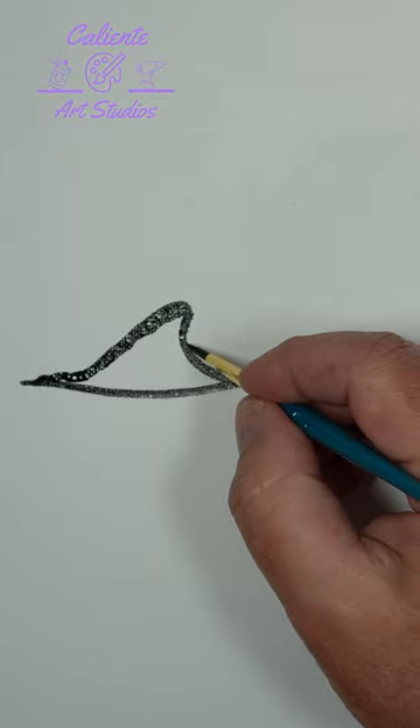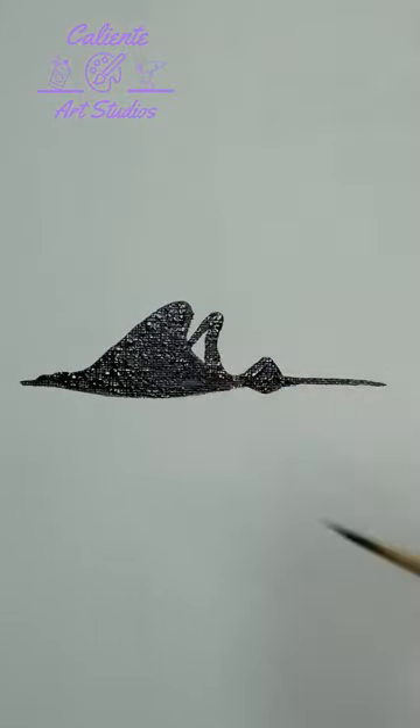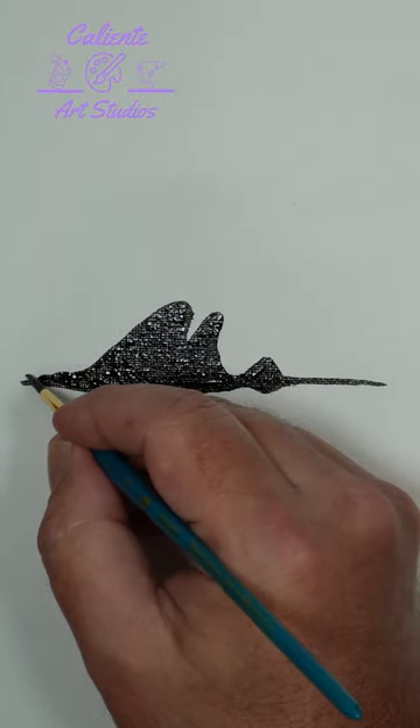Now we'll add the other and fill it all in. And if we want to, we can add the other mandible.